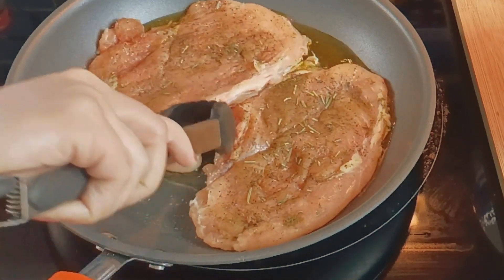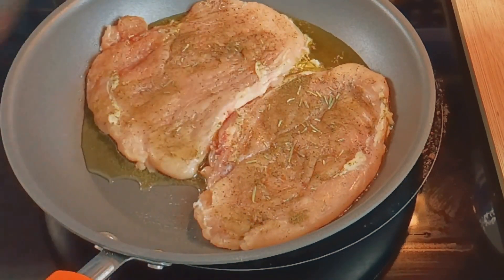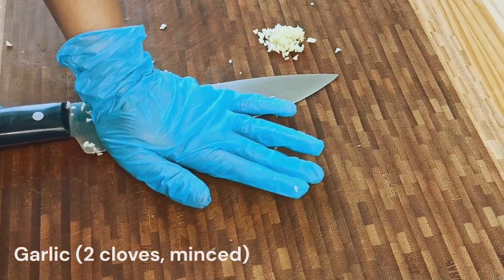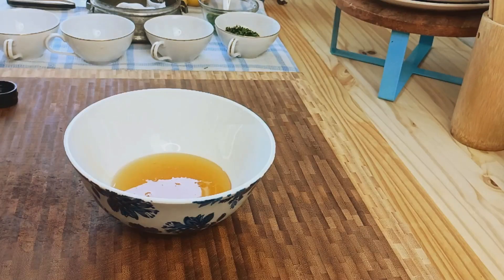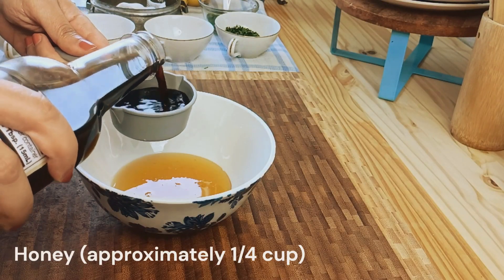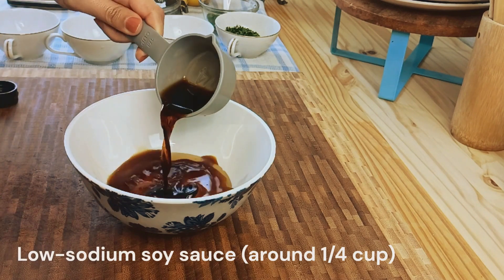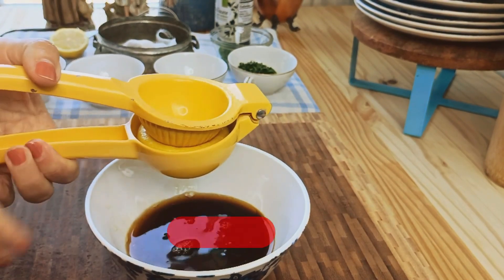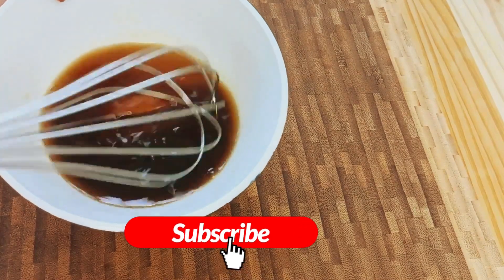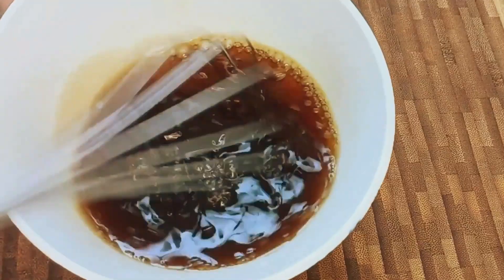While our chicken works its magic, let's move on to making our incredible pan sauce. Mince two cloves of garlic and set them aside. In a small bowl, whisk together a quarter cup of honey, a quarter cup of low-sodium soy sauce, and two teaspoons of fresh lemon juice. This harmonious combination will unleash a flavor explosion that'll have you craving more.